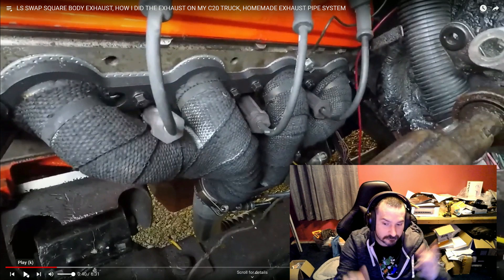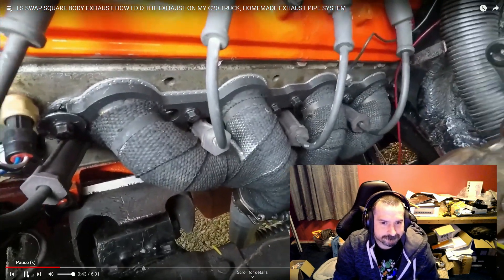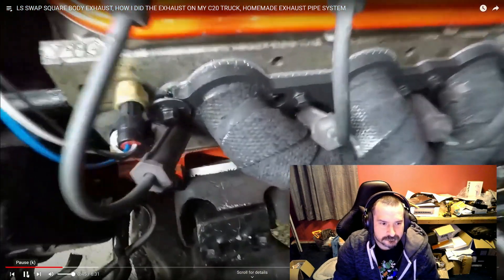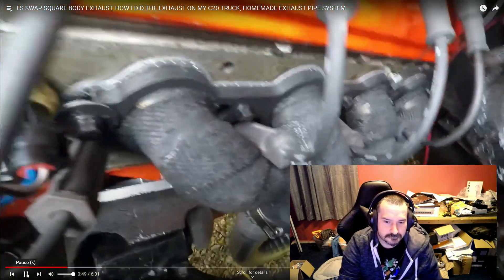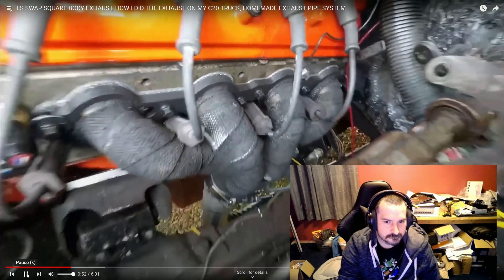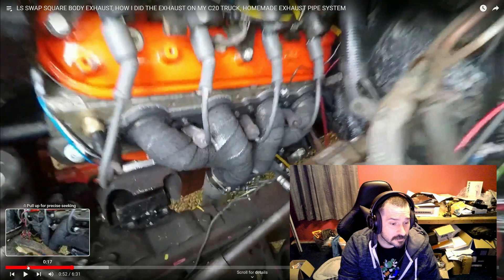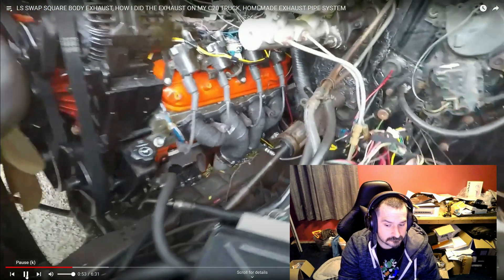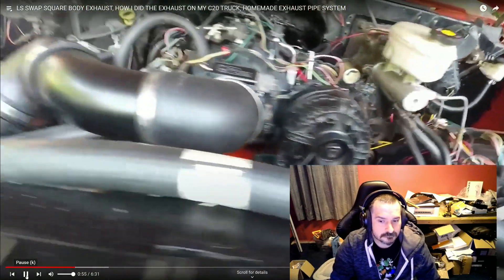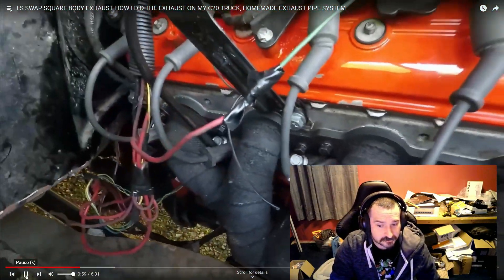Weld them and then take them apart once they've cooled. You can see the frame cylinder — this header fits perfect. Plugs are a little tight on both sides. I would recommend some heat shields, but actually heat shields do not work, so don't waste your time. Try header wrap on them to keep from burning your plug — but header wrap didn't work either.